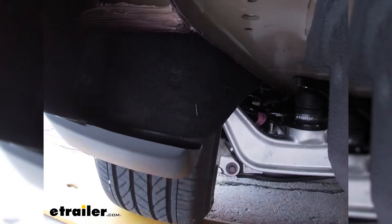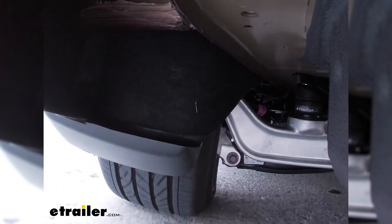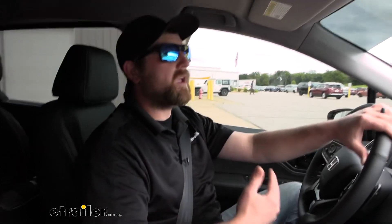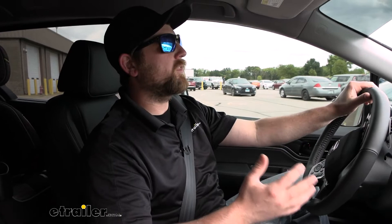Just going over that one bump — it feels better, it definitely feels better. There's going to be a lot more control of your van whenever you have weight back here. It just feels better and the suspension actually has a little bit of help; it's not working so hard. When that's happening, everything's going to be much more responsive — your van's going to be more responsive overall.